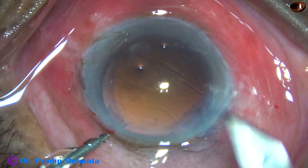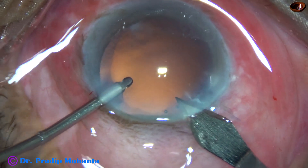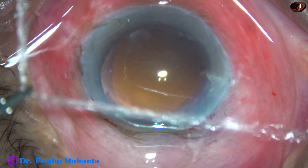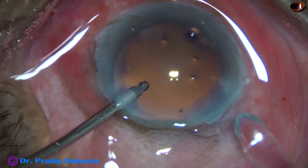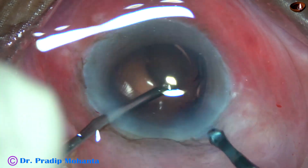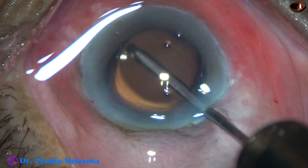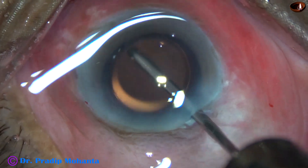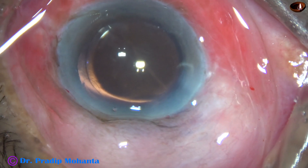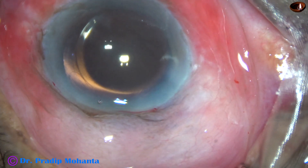In this case, I am going to use a bimanual cartridge, so I am going to enlarge the main wound a little bit — the 2.8 mm wound becomes about 3 mm. Now the tip of the cartridge can go into the anterior chamber, and the intraocular lens is safely delivered in the capsular bag. Otherwise, the lens may get stuck at the wound if we try wound-assisted delivery without enlarging the main wound. The eye is a bit deep-seated and there is some fluid collection over the cornea at times.